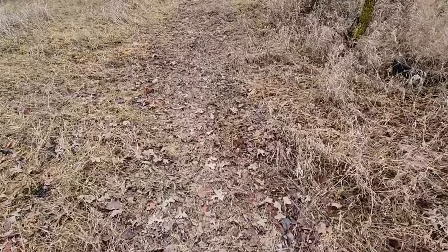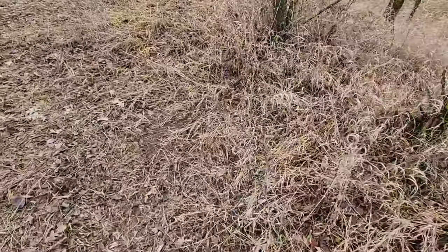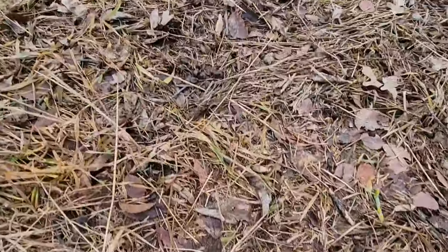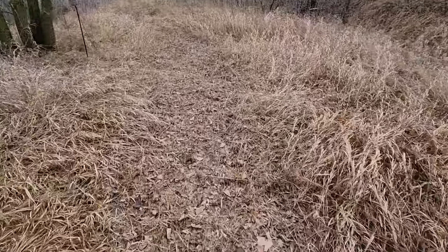You can see right here it is absolutely pounded down. We actually have a fresh scrape right there. You can see the tree branch they were scraping on. There's deer scat all over right here. And they followed my access trail right out here.